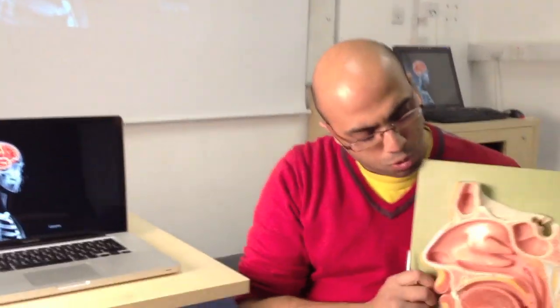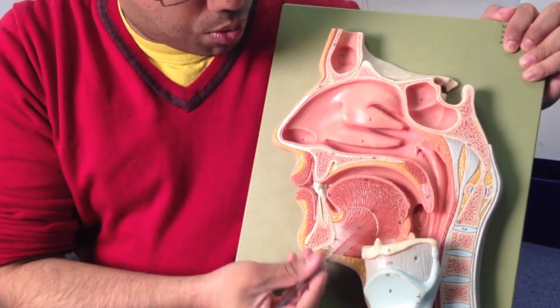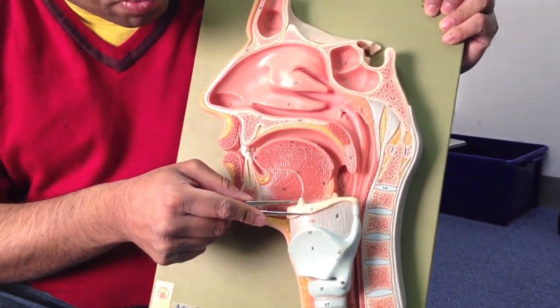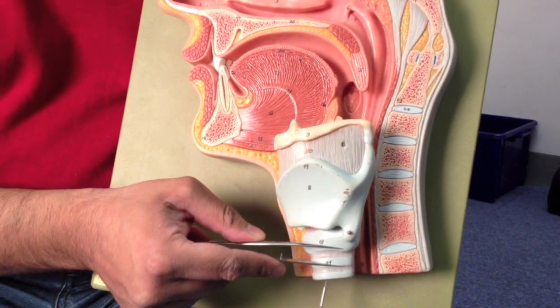If we have a look here, this is a sagittal section through the head. What we've got here is our nasal area. We've got the tongue across here. This is the oral cavity. And then sitting across here, we've got the hyoid bone and the trachea. So the larynx is this area in between the hyoid and the trachea.